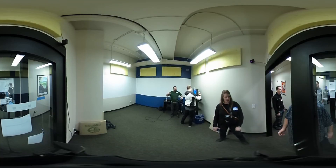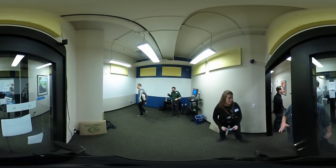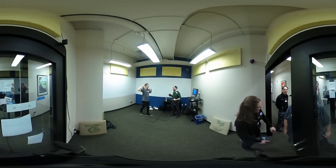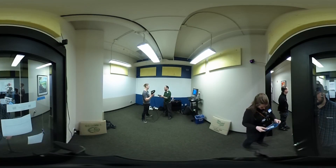Does that thing see me? Yeah, it sees everything. So I forgot — this is a music video screen. It sees everything. The camera can't see down there.